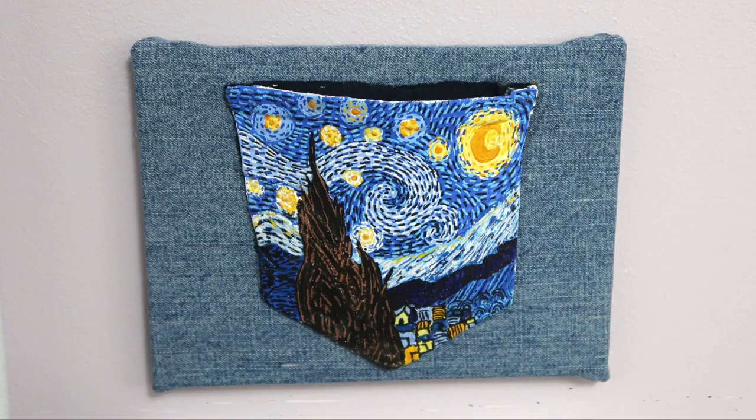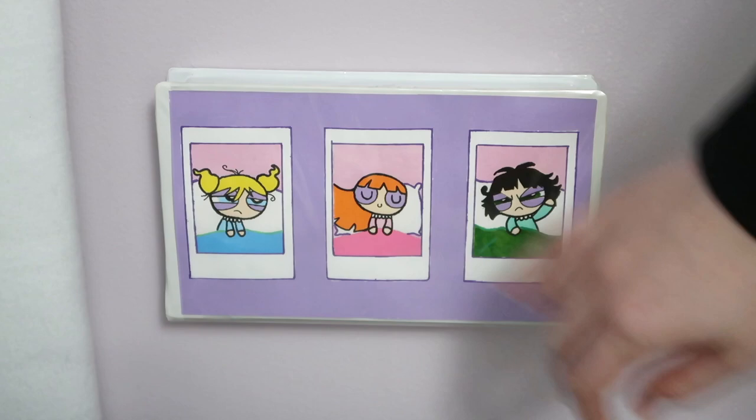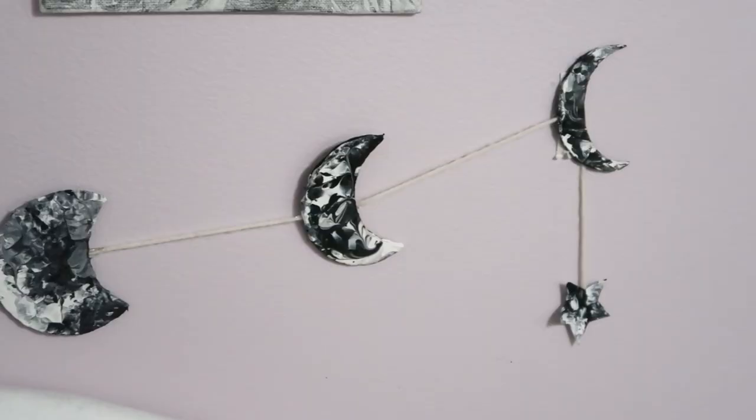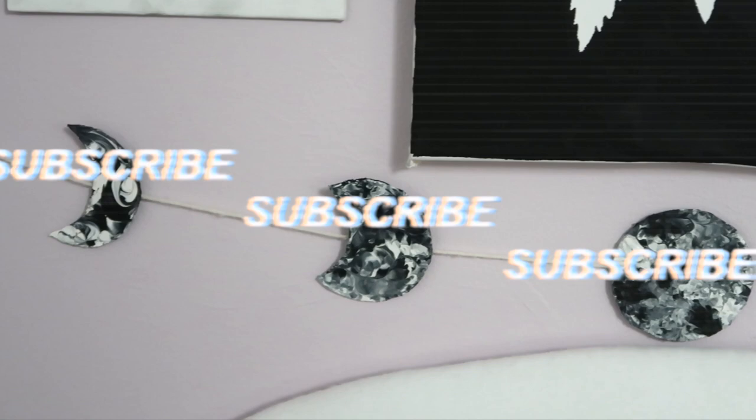Hey guys, it's Megan. In today's video, I'll be showing you how I made some aesthetic decorations for my room. I've been wanting to redecorate my room for a while now. I kind of started last year, but things happened and I forgot about it, so I thought I'd get back on that and make over my room this summer. If you guys want to see that process and more DIYs, definitely let me know. And without further ado, let's just get into the video.